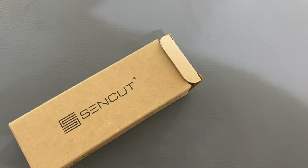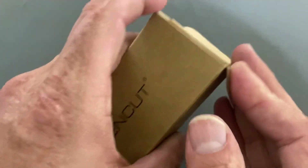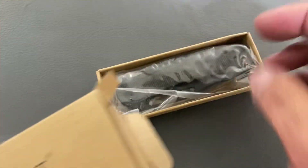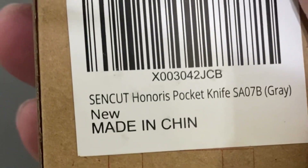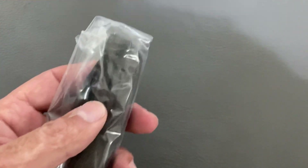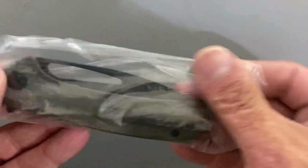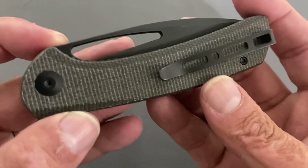I didn't get through the full unboxing because it came in an Amazon package and my daughter opened it instead, so this is going to be my first time seeing the knife. This is the Sencut — I believe it's called the Honoris — a new offering from Sencut. I just did an unboxing of another one they sent and this one piqued my interest.